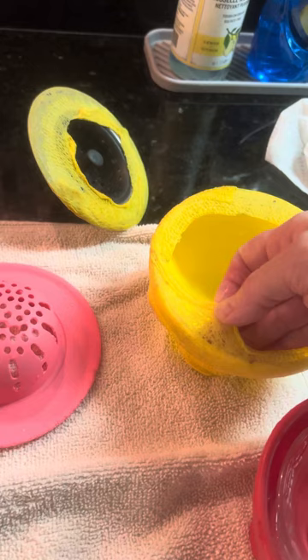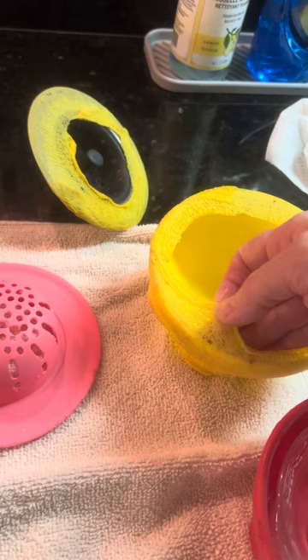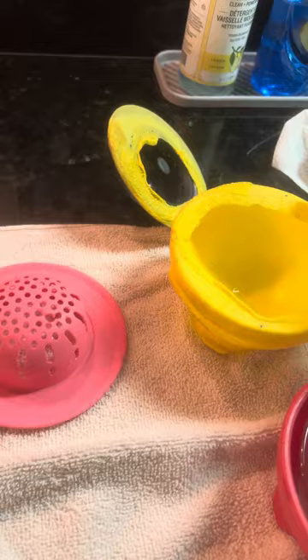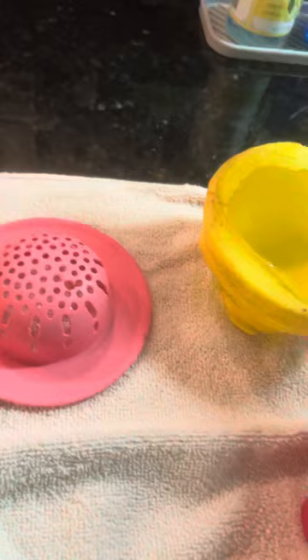I went to an equestrian store and purchased my favorite thing — the bandage that you put on if an animal is injured. They come in many colors, they're not expensive, and I create a rim right here so it helps them to hang on and drink.